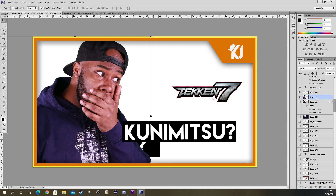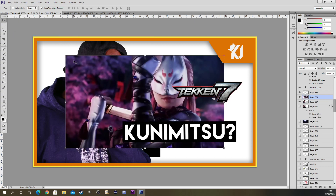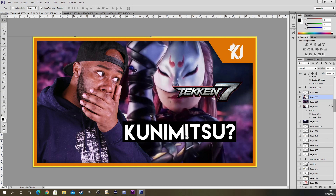I'm now taking an image of kunimitsu. I like this image here — copy image. Now paste. You hold shift and then stretch it out. Press enter and then put the image on top. This is kunimitsu.